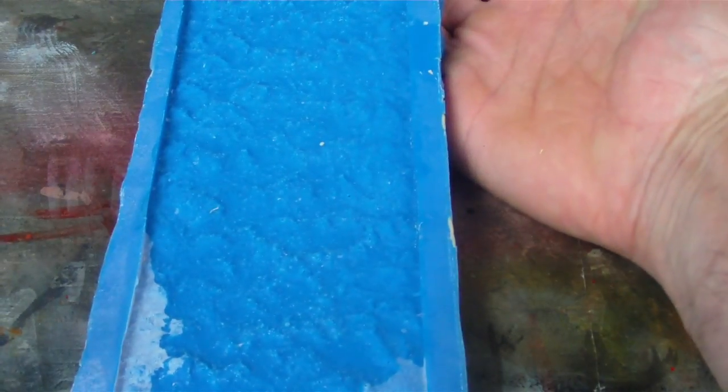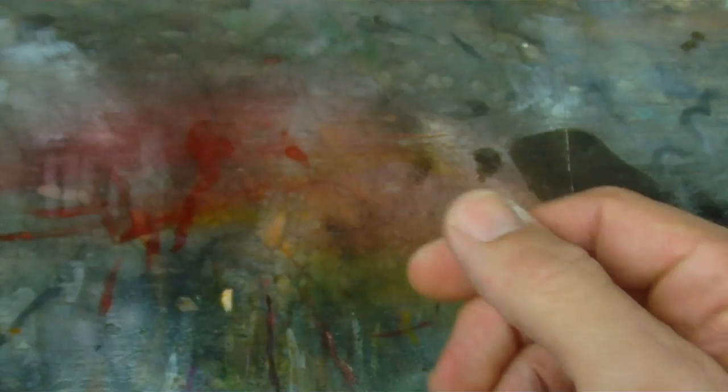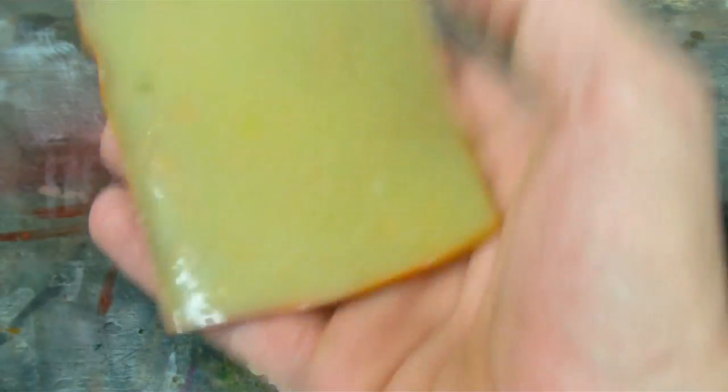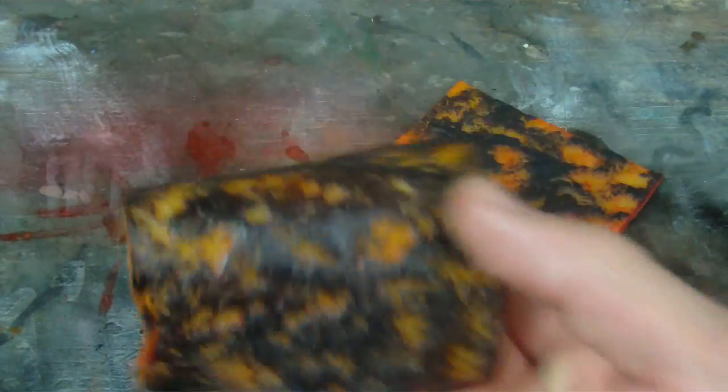Even though it's clay, I still have the master if I wanted to make another mold, which I probably will. When I made the mold, I mixed up a little too much silicone and didn't vacuum degas it — the rubber says you don't really need to — and I was rushing. You can see I picked up quite a few bubbles in this. But I decided since I'm at the experimental phase and might not even like this texture for the lava, I'd go ahead and cast it anyway.